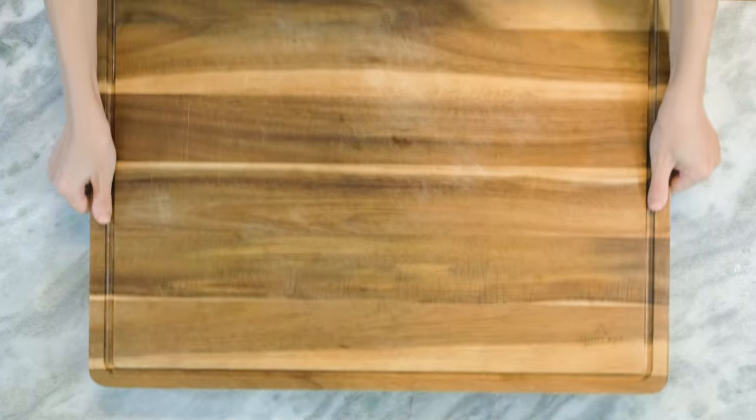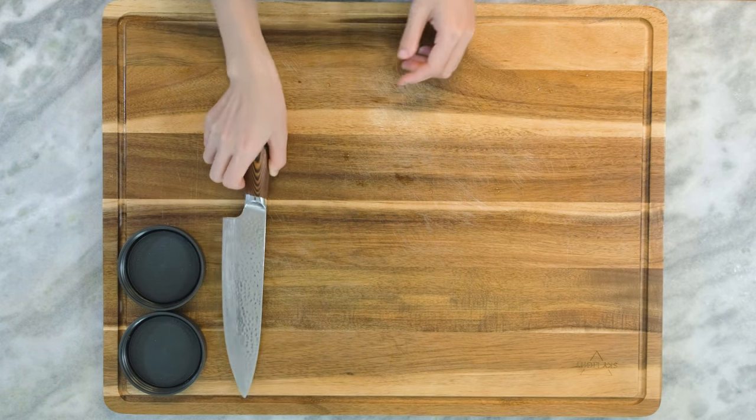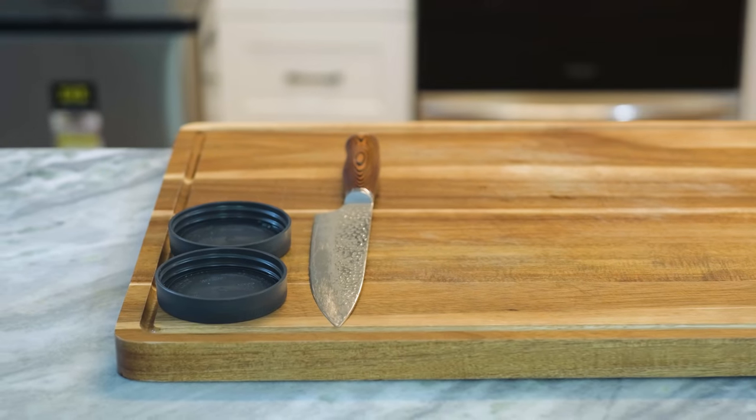You can't dry the cutting board, plastic lids and the knife in the oven. Just let them air dry on the countertop.